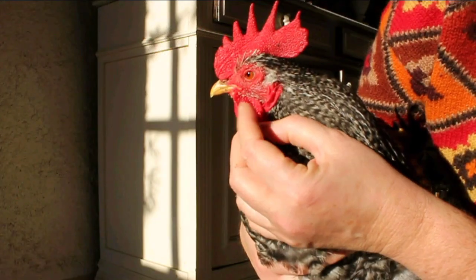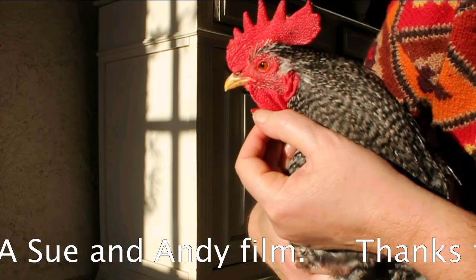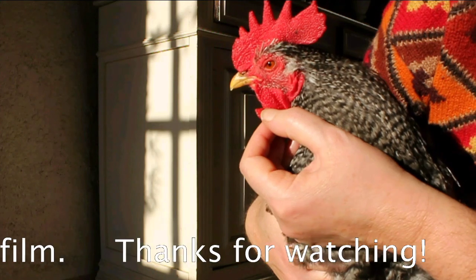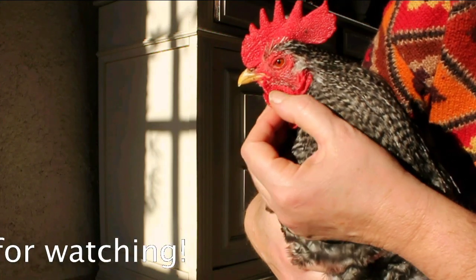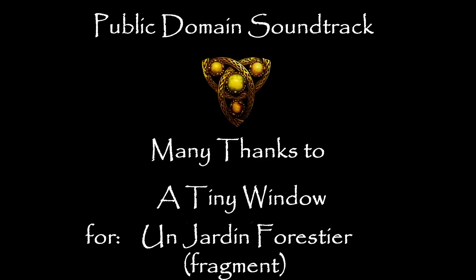Hastings' favourite thing is bobbing for apples. And for any of you who are wondering, that's how his wattle turned out after the bit had been taken off it. It's all mended — slightly strange looking, but he's not worried about that.